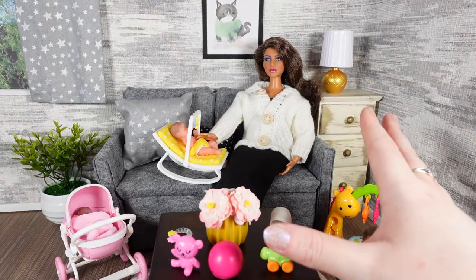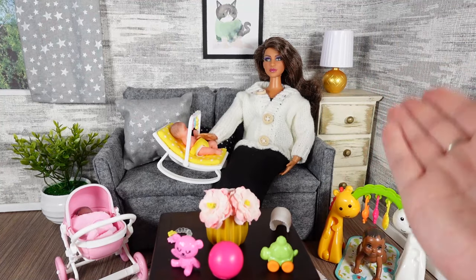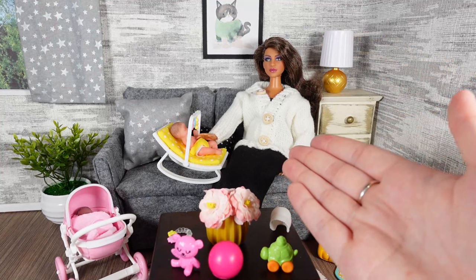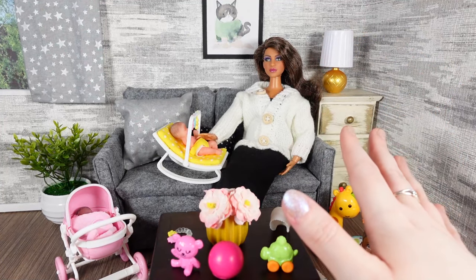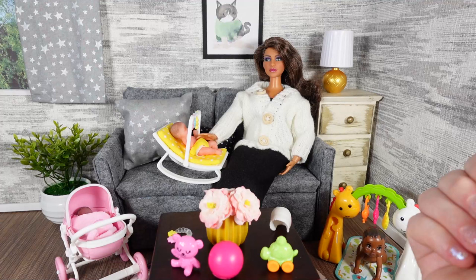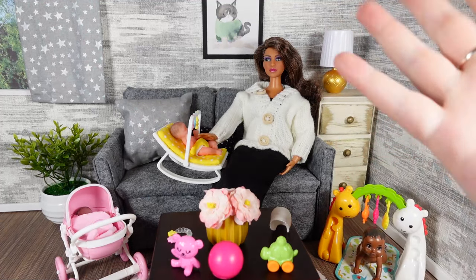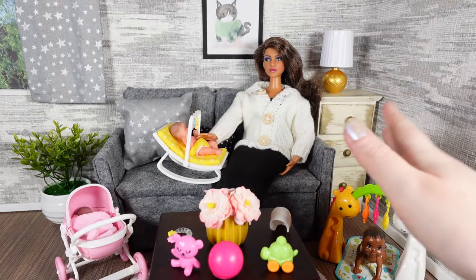Thank you very much for watching as I had a look at Barbie baby versus the new Zuru babies. I would also like to say to my mum, happy Mother's Day for Sunday. If you did like this video please give it a thumbs up, if you'd like to see more videos do subscribe, and I'll see you all soon - bye bye!